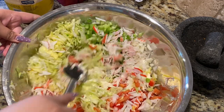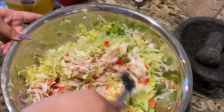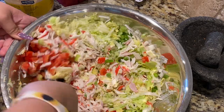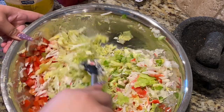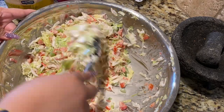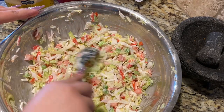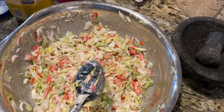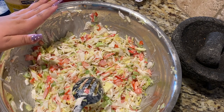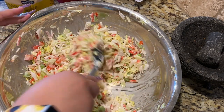Mix it in and incorporate all that stuff — your veggies, your jaiba, everything. If you see that you need more mayo, go ahead and add more, but for me this is actually perfect. I want this salad to be super cold — perfect for these sunny days. I'm gonna go ahead and chill this for about 30 minutes to an hour and then we're gonna plate it. Set this in the fridge.